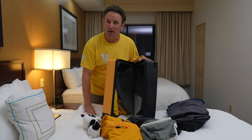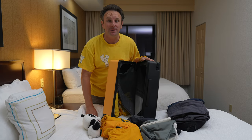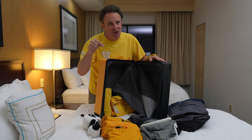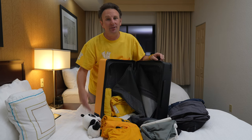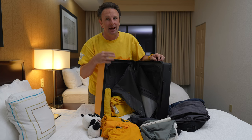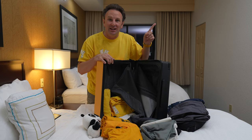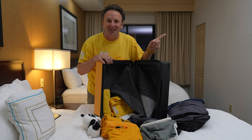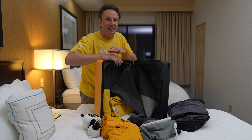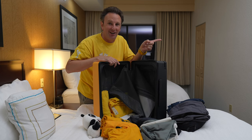This case retails for $229 on the Level 8 website. If you want to pick one up, they've given me a code to share — I'd appreciate if you use my link in the description below. Every purchase through that link I earn a small commission, which really helps the channel. If you want to check out some of my other luggage reviews, check out my entire luggage review playlist — there's a link in the description below. I'll see you in one of those reviews.